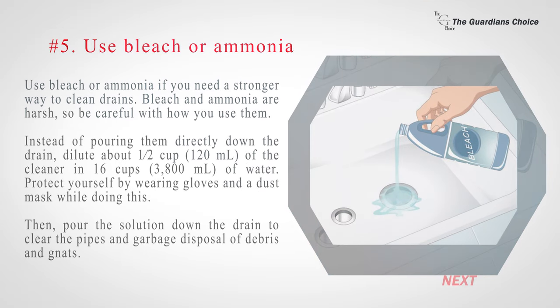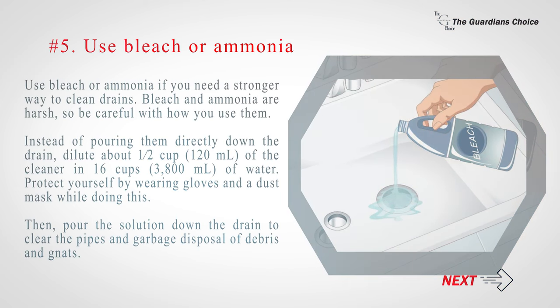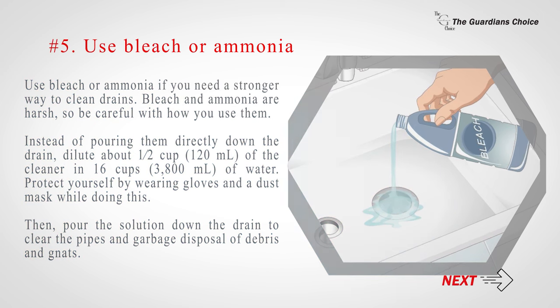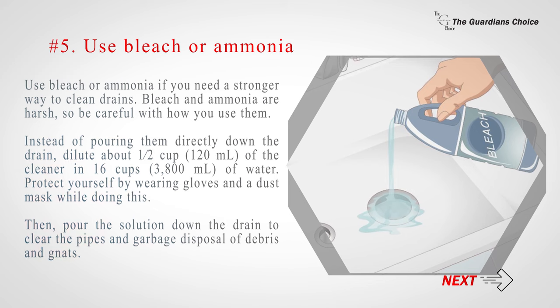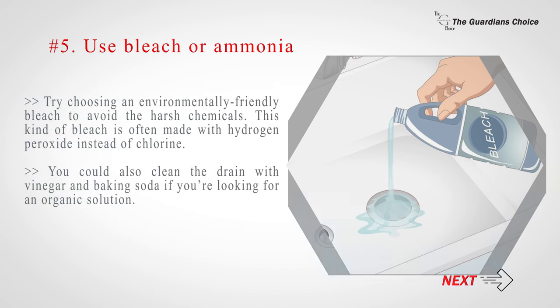Number five: use bleach or ammonia if you need a stronger way to clean drains. Bleach and ammonia are harsh, so be careful. Instead of pouring them directly down the drain, dilute about one half cup (120 milliliters) of the cleaner in 16 cups (3800 milliliters) of water. Protect yourself by wearing gloves and a dust mask, then pour the solution down the drain to clear the pipes and garbage disposal of debris and gnats. Consider choosing an environmentally friendly bleach made with hydrogen peroxide instead of chlorine. You could also clean the drain with vinegar and baking soda for an organic solution.